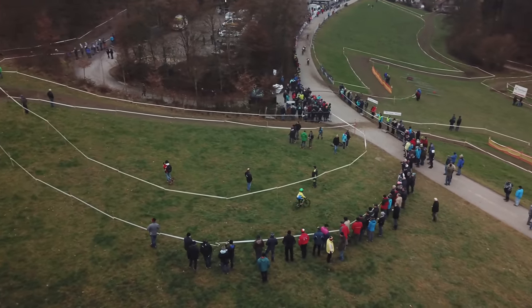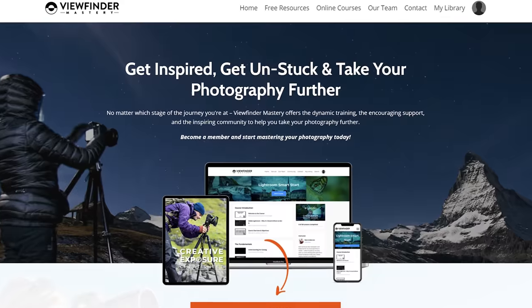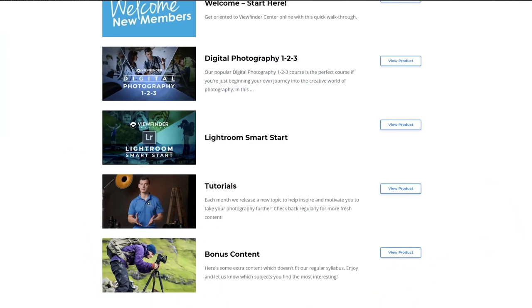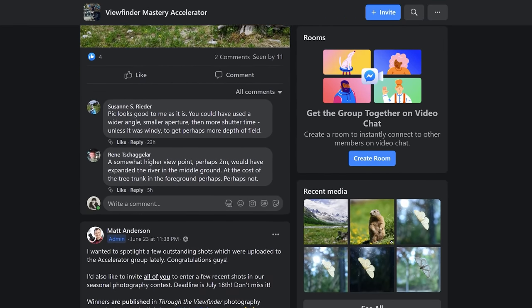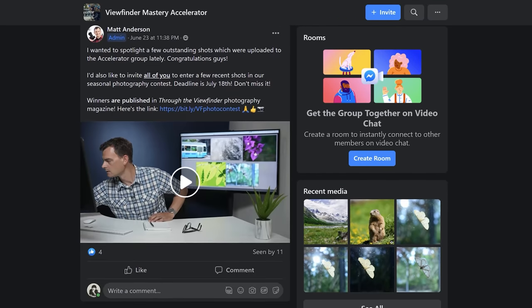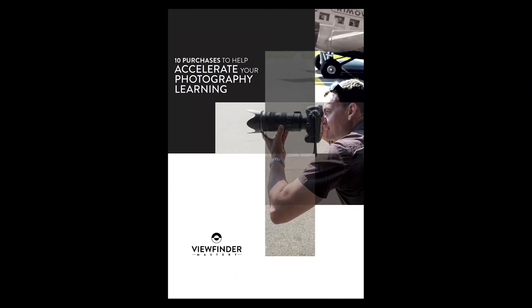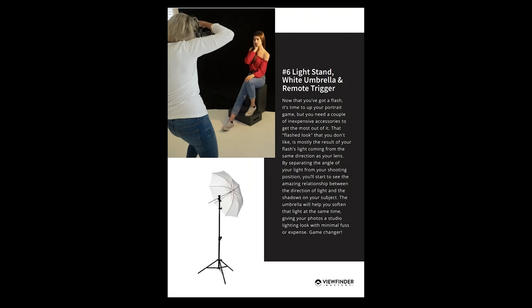It really is amazing all the different creative effects we can get simply by manipulating the camera's shutter speed. Don't forget to subscribe, and head over to viewfindermastery.com where there are full-length tutorials, thoughtful feedback, and a fun community of photographers waiting for you. While you're there, download the free top 10 purchases guide for advice on must-have gear items that won't break the bank.